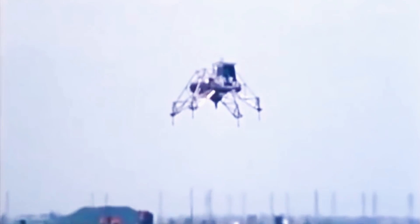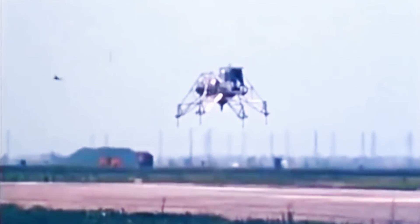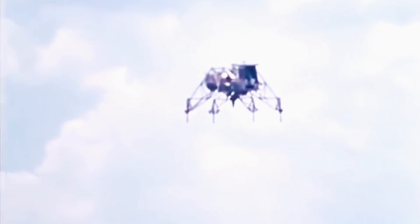This May 6, 1968 footage from NASA shows a training vehicle used by Apollo 11 astronauts as they prepared to land the first man on the moon. In the clip, astronaut Neil Armstrong flies 200 feet above Ellington Air Force Base in Houston, Texas, in a mock lunar lander as it precariously wobbles in the air.